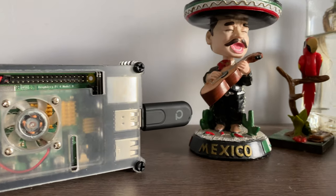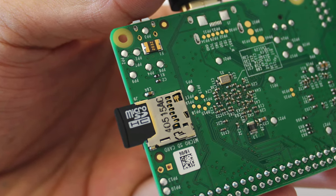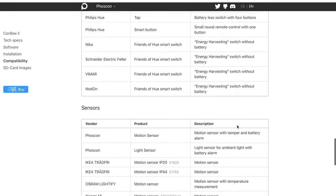Smart Home Hubs. I did two of them using Homebridge and Home Assistant which were built on a budget. But it had two flaws: SD card failures and limited Zigbee device support.